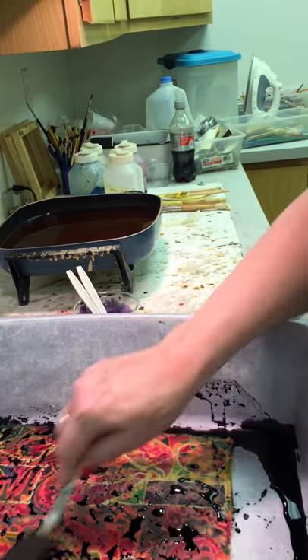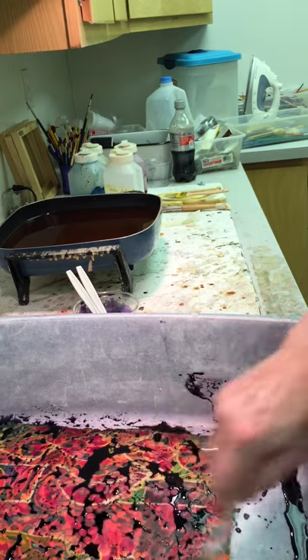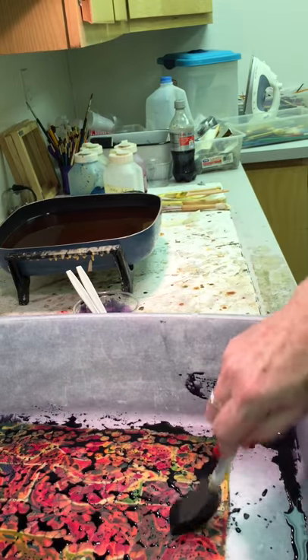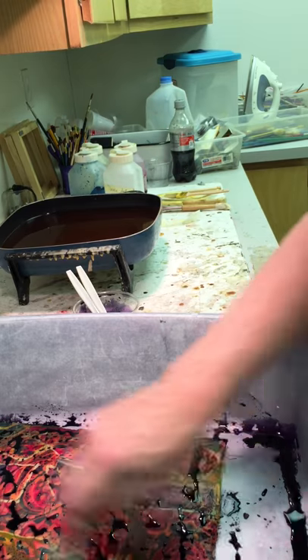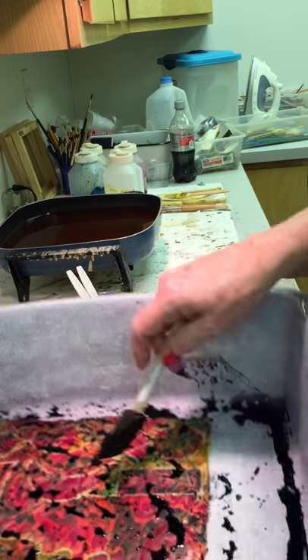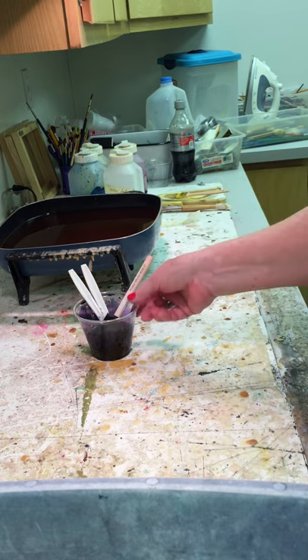I can't wait to show you. I'm going to get some paper towel next and show you how neat this is — you'll see the batik crackle. Almost done here. I'm going to put it aside, get some paper towel out, and put that in here.